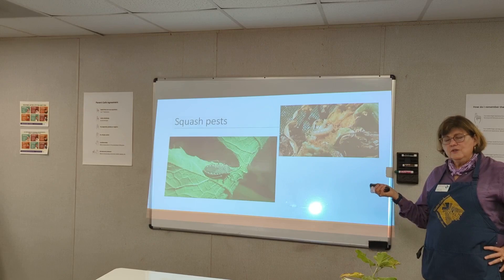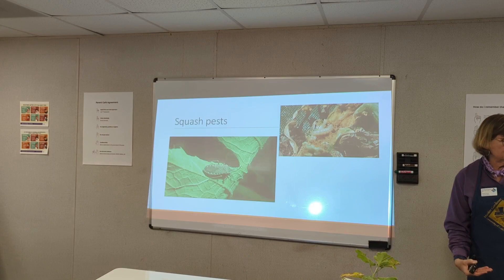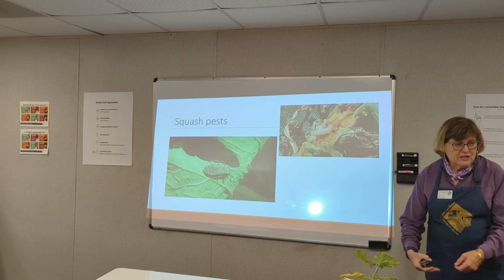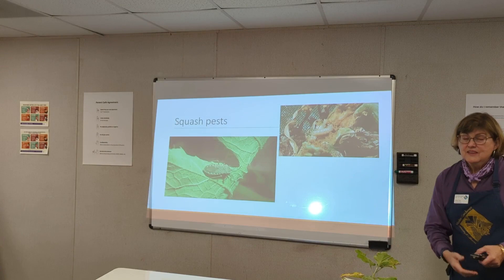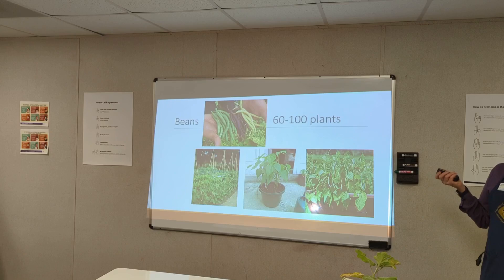Squash pests — here's the squash beetle. There's not much you can spray. Probably the easiest thing is to put a piece of wood underneath the plant, allow the bugs to run under at night, come in the next morning and try to capture as many as you can. Or get a handheld vacuum and vacuum them up — that's a Shelley recommendation, not an Extension recommendation.